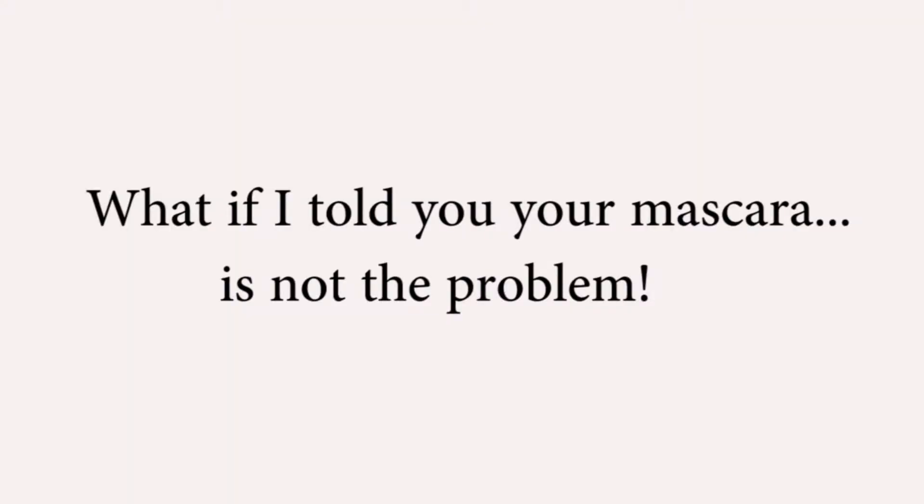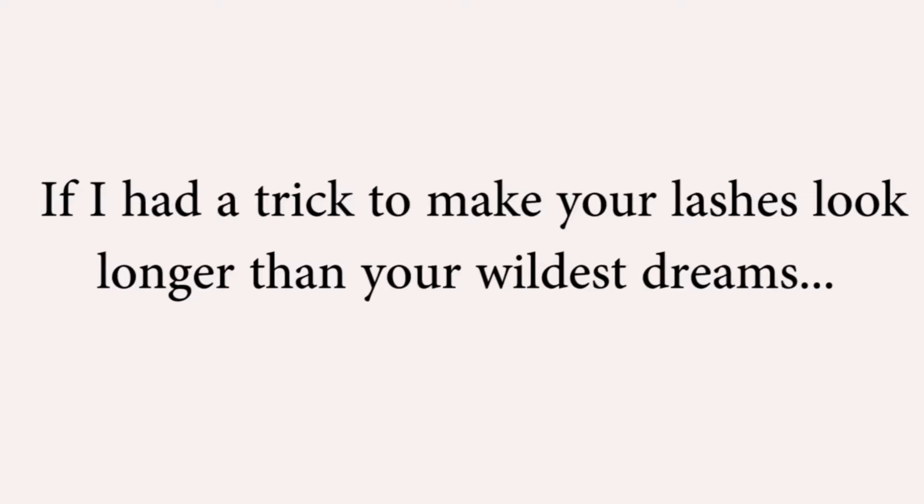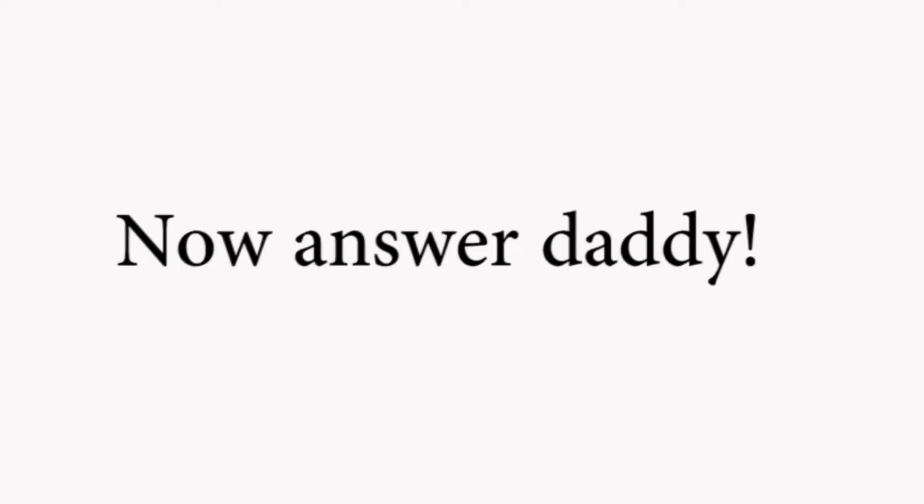What if I told you your mascara was not the problem? If I had a trick to make your lashes look longer than your wildest dreams, would you like to know what it is? You heard me. Now answer daddy. Shall we begin?